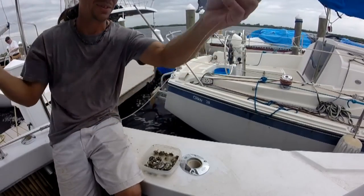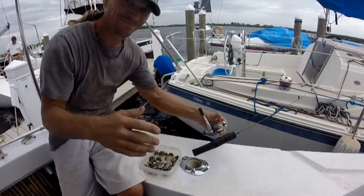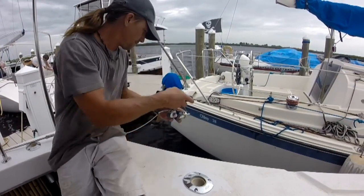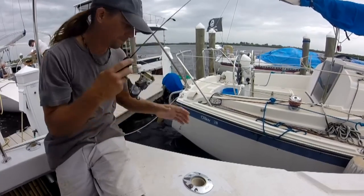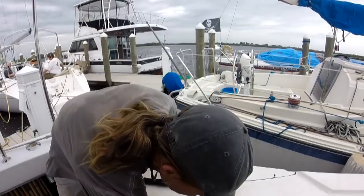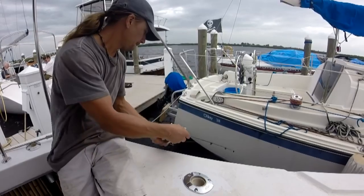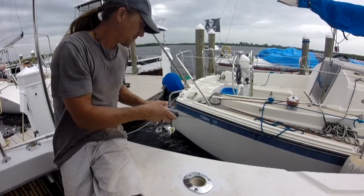Something big just took that barnacle, ran with it, and broke me off — it's crazy! I tied on another hook and it wasn't but another 30 seconds and that barnacle was gone. Somebody down there was acting like a thief. I had my suspicion that it was sheepshead, even though that first run was pretty crazy.